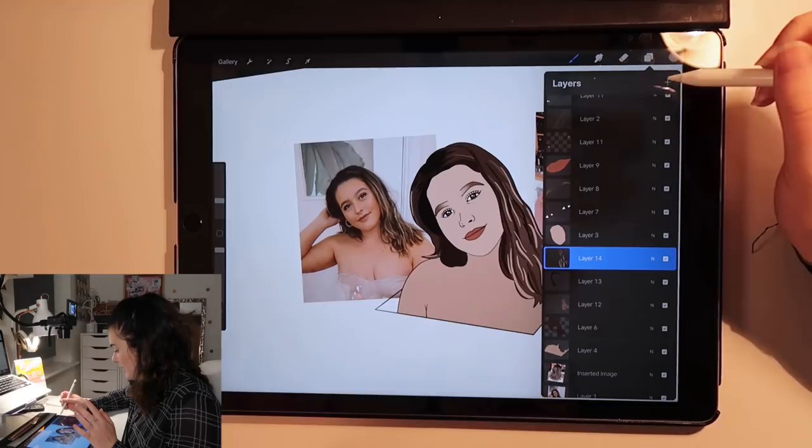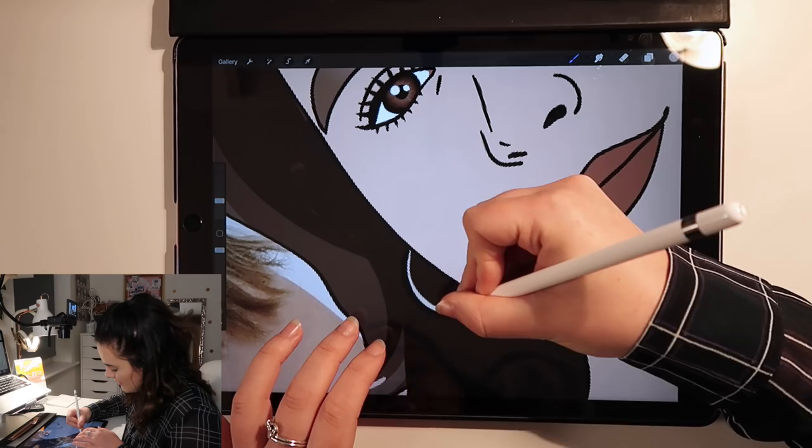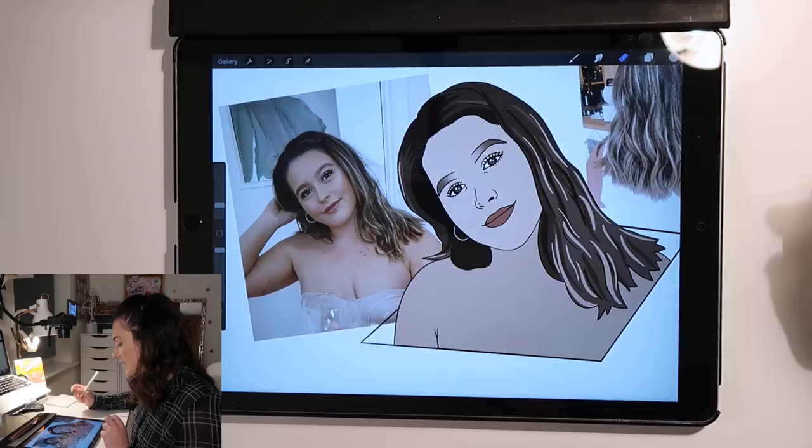I've just remembered I need to do the earring. New layer. I pick up the colour — it's like a silvery colour. I start quite thin on the edge and then go thicker as I get closer. There we go — now she has a little earring.